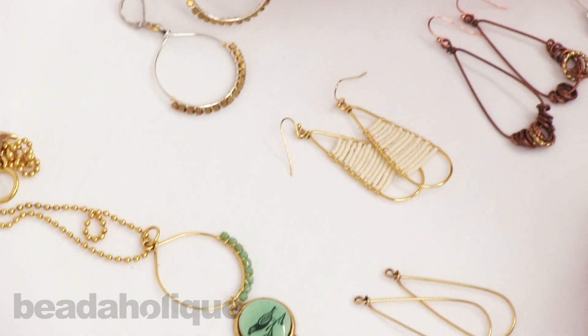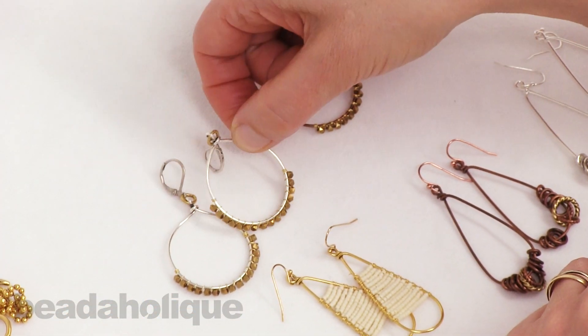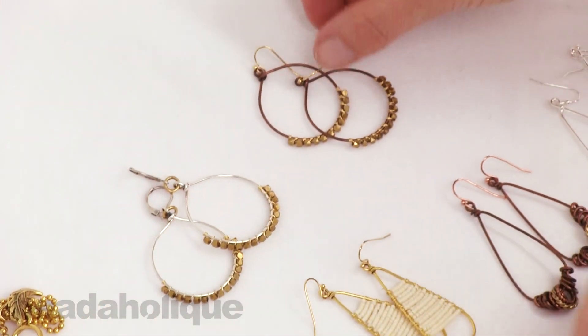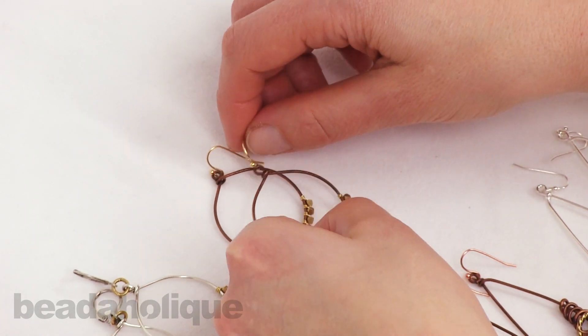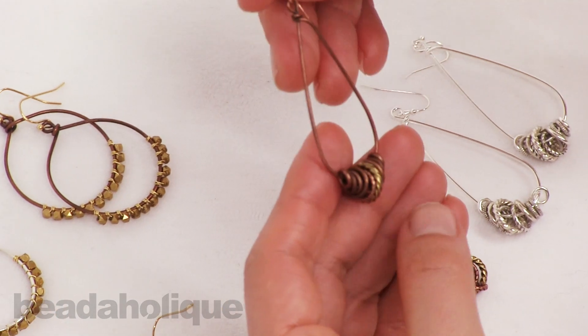In this example, simple wire wrapping just at the base and adding in a funky little gold jump ring to tie that in with some lever backs. Here it is in copper, which is showing how you can do it in different color combinations. These are super fun, super fast, and super easy.